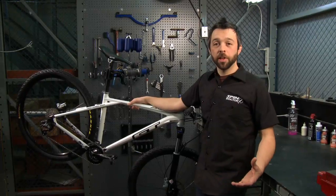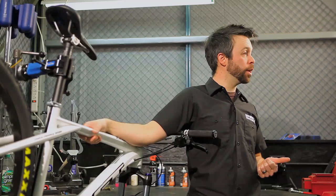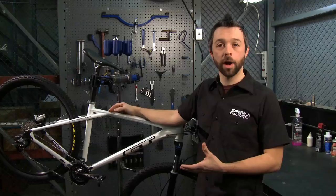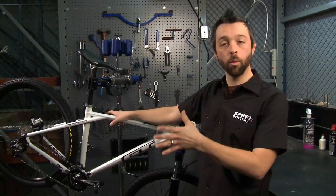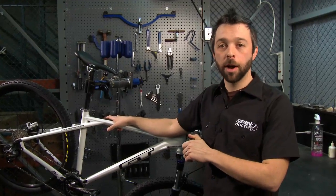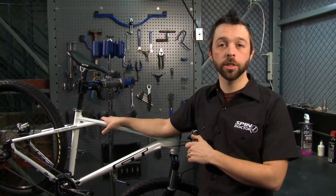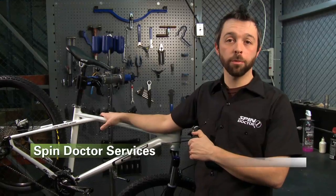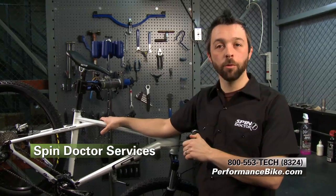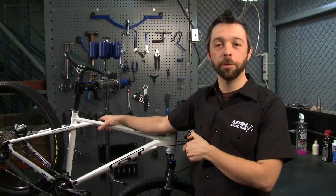Now a lot of the topics I've discussed today, we have specific videos already made for them. So you're already in our video library — if you have a question about how to check your chain for wear, or how to wash your bike properly, we have videos on that as well. So poke around, see what you can find, and if you have any specific questions, don't forget to call our Spinductor tech support services, or if you've got a bigger job than you're ready for, bring it into your local Performance Bike shop and they'll be happy to help you out.